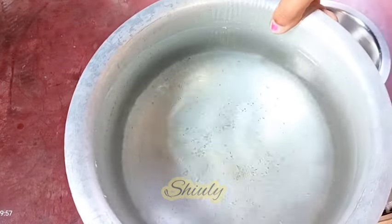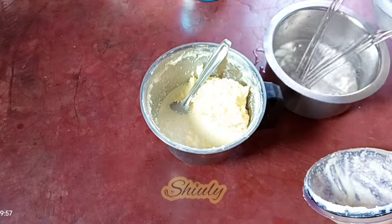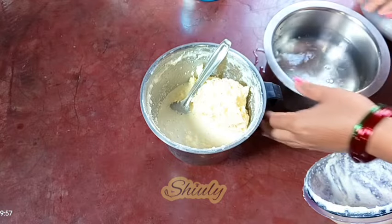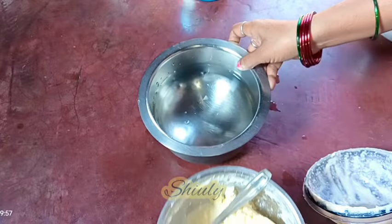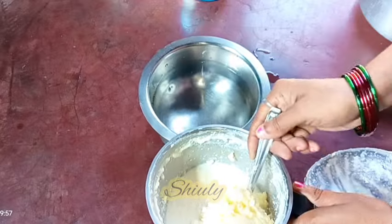Now we need to separate the butter from the buttermilk and wash the butter properly with chilled water. I have taken a huge quantity of chilled water, so I'm taking a little portion from it. Now I'm taking out the butter from the mixer jar and keeping the butter in the chilled water, and after that we are going to wash it properly.